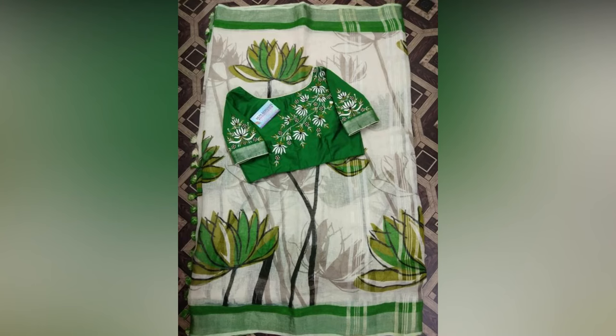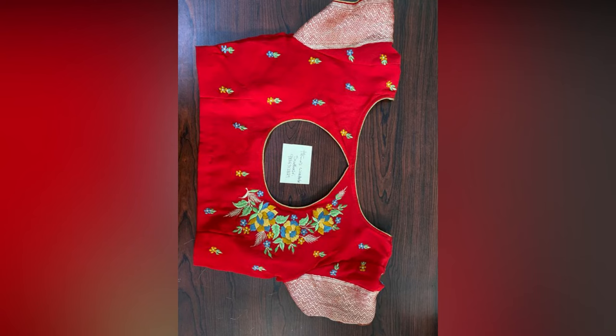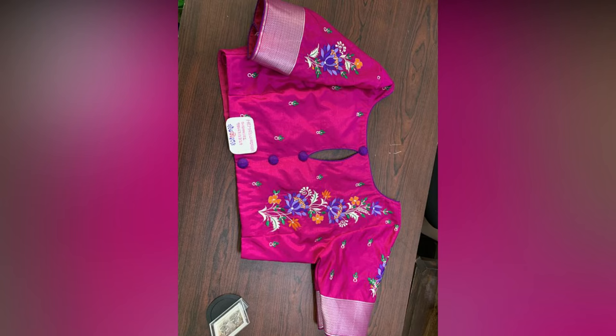From a wedding to a cocktail party, from summer brunches to formal workwear, saris are a staple in every Indian woman's wardrobe. The class and comfort offered by a sari are second to none.